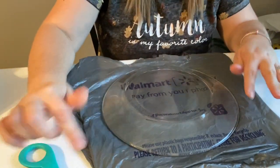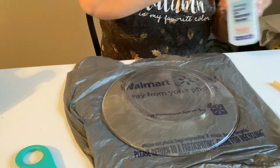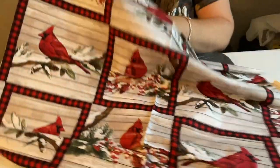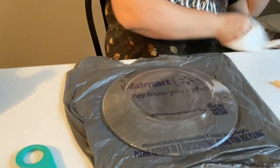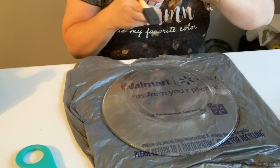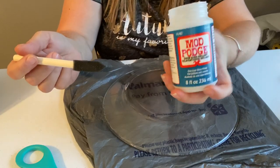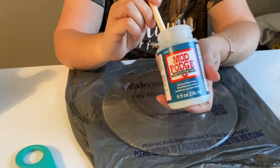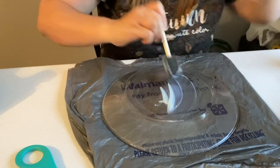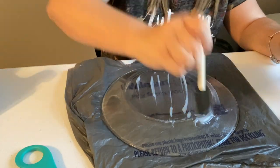I've just got my plate sitting on a bag from Walmart, and this is a glass plate from the Dollar Store. Now, for this fabric, this is the fabric that I chose and I think I want this particular cardinal here in the middle to be in the center of my plate. I'm going to take some Mod Podge — this is the blue one, the dishwasher safe one. I still personally don't know that I would put it in the dishwasher, just to be on the safe side, but you should be able to.